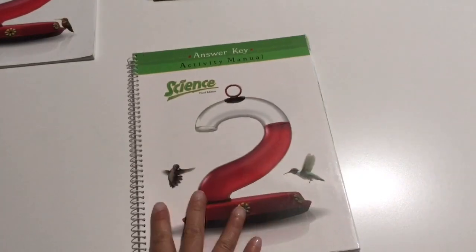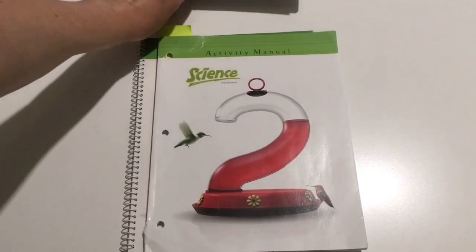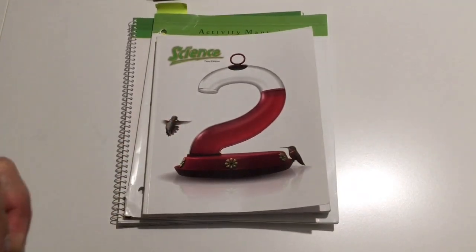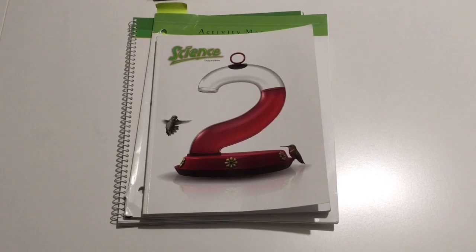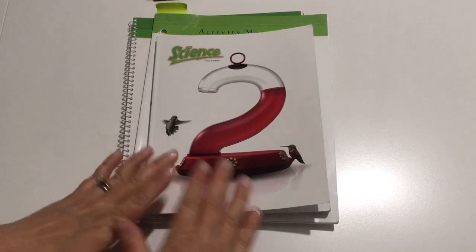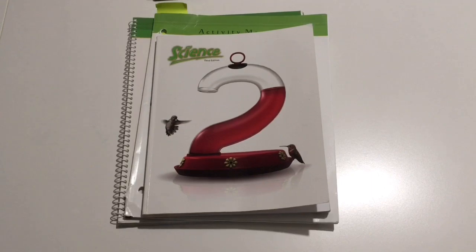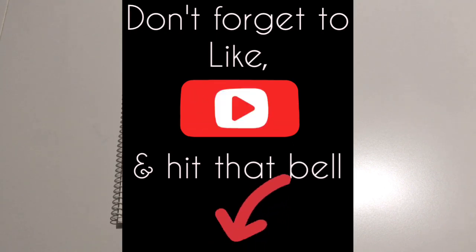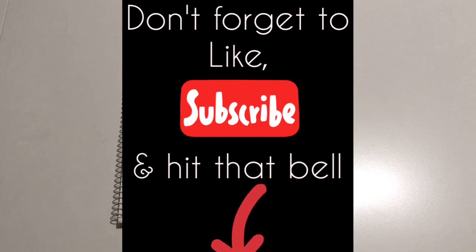So that is BJU Science 2. Again, really good, but to be honest, we won't be using this again next year. We definitely won't be using this, but I wanted to share it with you because although we have used it and enjoyed it, we won't be using it again. This might be something you find super exciting and that looks exactly like what you need for your family, and that's why I do these videos. So thank you guys for tuning in — please like and subscribe if you haven't already done so, and I will talk to you in the next video. Thank you.